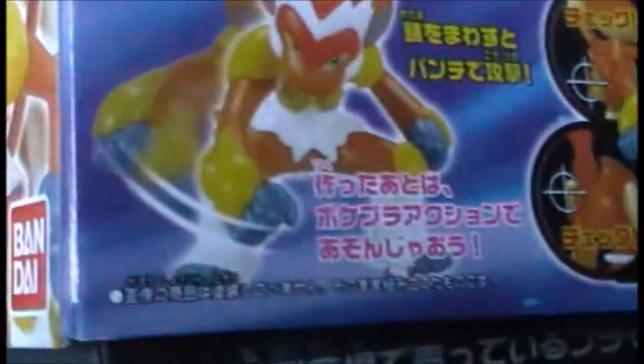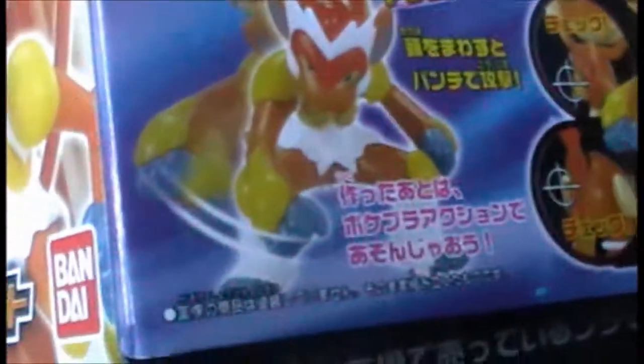Infernape is basically the main feature of this set because, as the box shows, it's moveable due to internal parts, so that's going to be fun to build. Thankfully I have Glen here with me to help, and as you can see on the front, Chimchar is number seven and the evolution is therefore eight and nine.